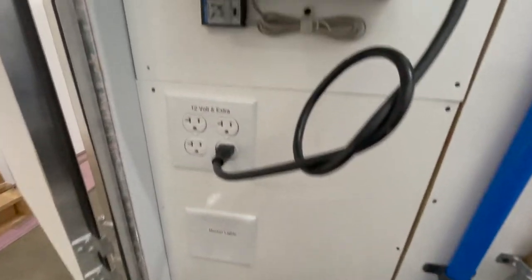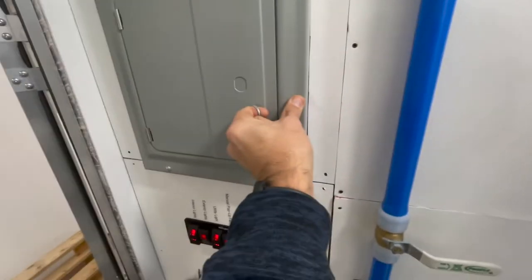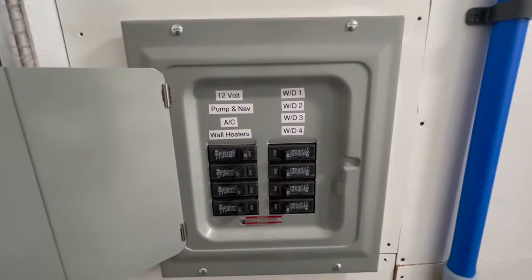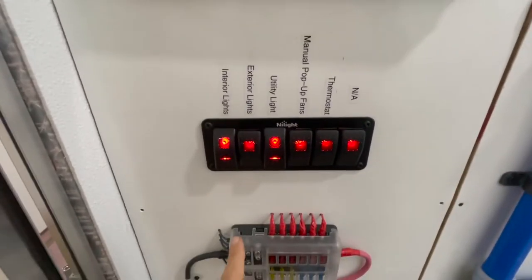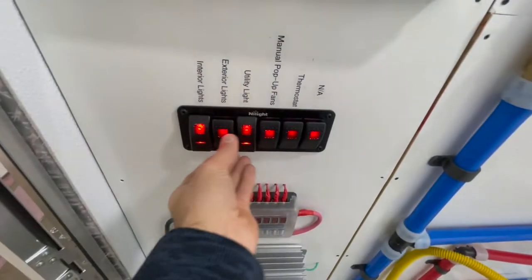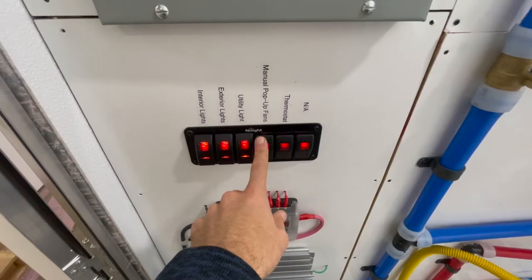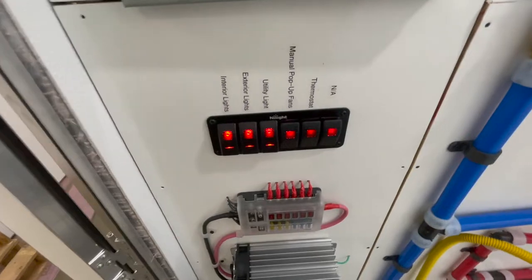You do have extra outlets and everything is clearly labeled. You have your breaker box here, everything clearly labeled. All of your lights, fans, and thermostats are run off of this 12-volt system. Here are all the switches: you have the utility room light, exterior lights, interior lights, pop-up fans in the laundry room, and the thermostat — this is where you have controls over all of that.